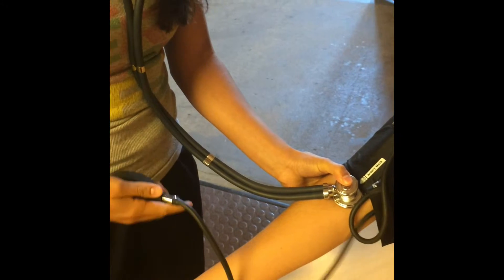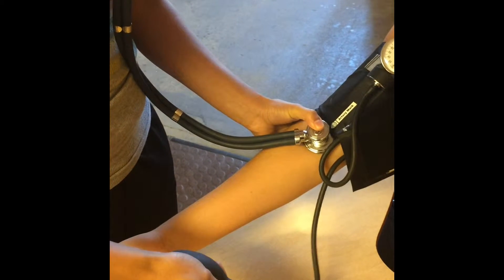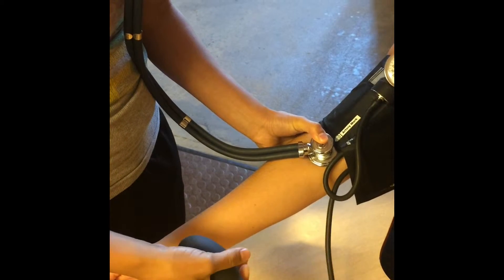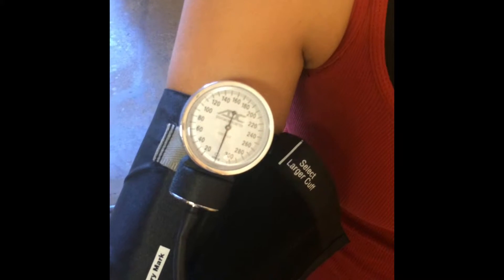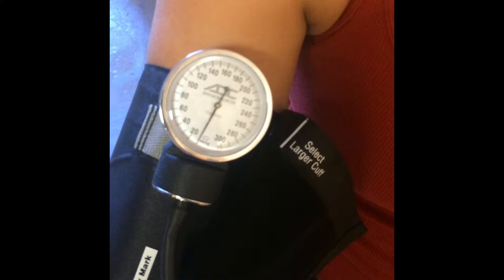In order to increase the pressure in the cuff, you must adjust the valve and make sure it is closed. If not, there will be no pressure put into the cuff. If you have problems putting pressure into the cuff, make sure that the valve is tightly closed and then continue pumping pressure into the pump so that the cuff is inflated.